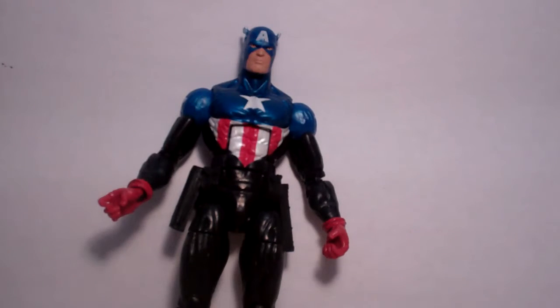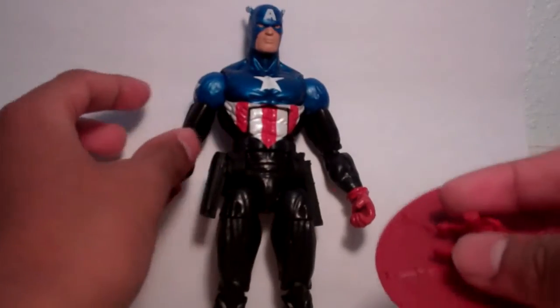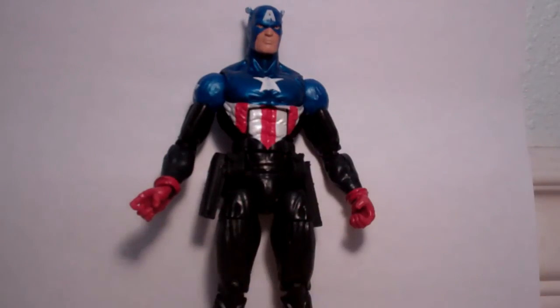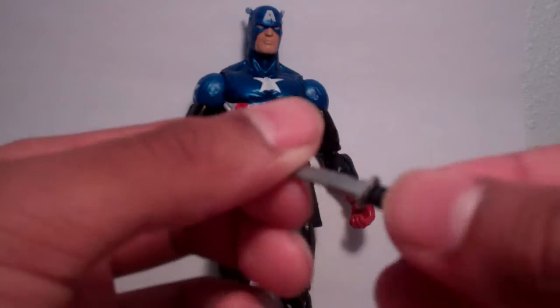First, let's get into his accessories. He comes with a shield that you could actually peg into his back so he could wear it like a backpack, and he could also wear it on his arm — so he could do either way. It still looks really cool. He also comes with a pistol as well as a knife.